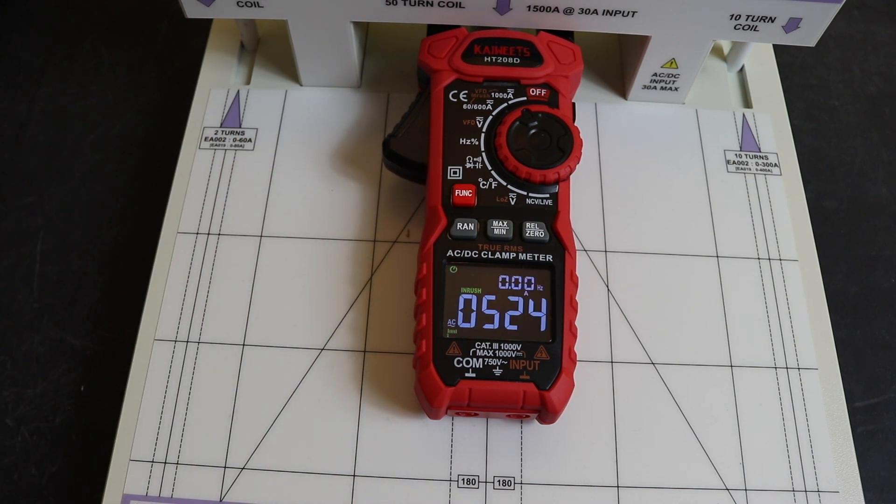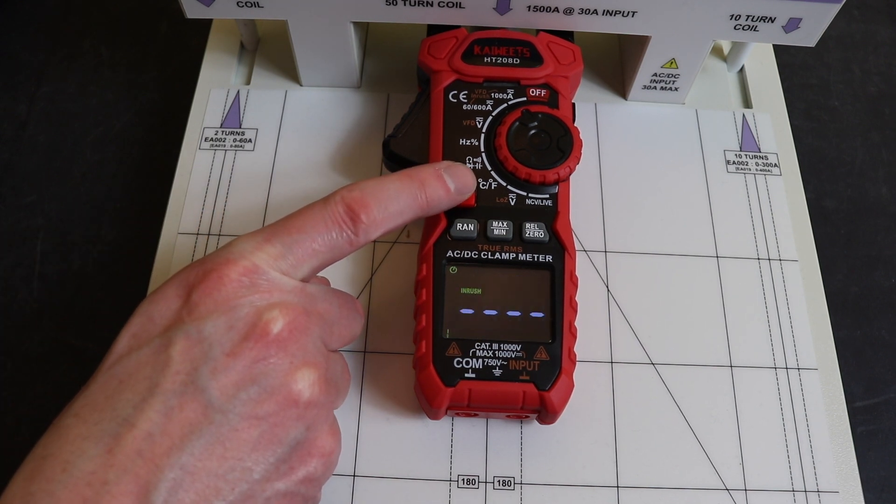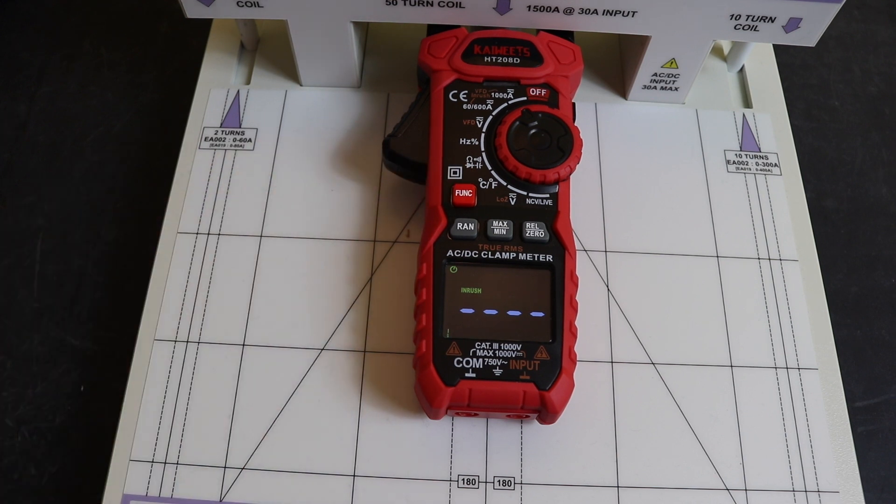Injecting 10 amps through the 50-turn coil gives us 500 amps — and we read 500 amps there. For the final AC test we inject 950 amps, stopping short of 1000 to avoid going over-range, since this instrument tends to read a little high. We get 993 amps for the 950 amp injection.